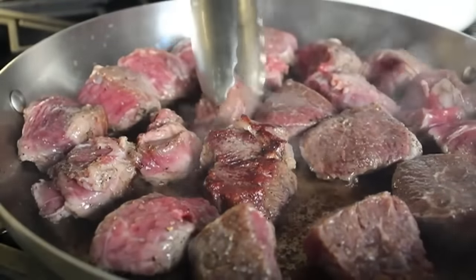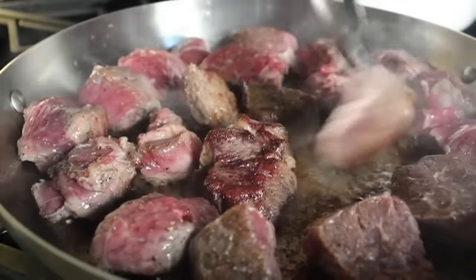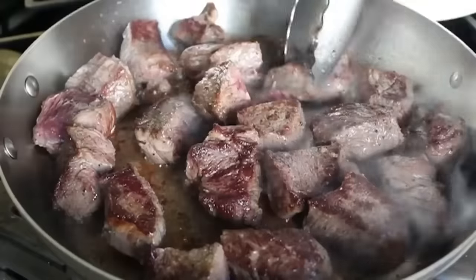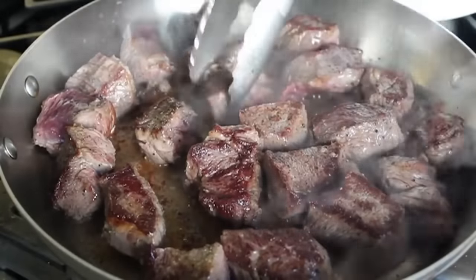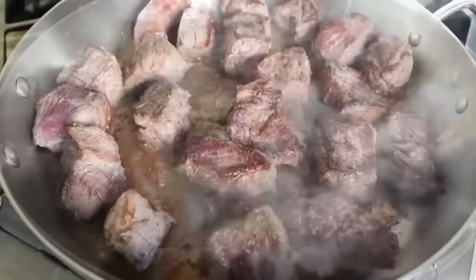Crank the heat up to high, and then we're going to brown some very well-seasoned — meaning tossed with salt and pepper — cubes of beef chuck. We like beef chuck for stews; that's from the shoulder, lots of flavor, lots of connective tissue, it really does make wonderful stew meat. I just bought a big beef chuck roast and cut it into like two-inch pieces. Once those pieces are nicely seared, go ahead and dump those right on top of your bacon bits.